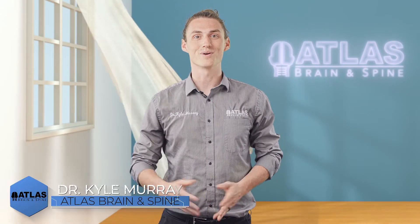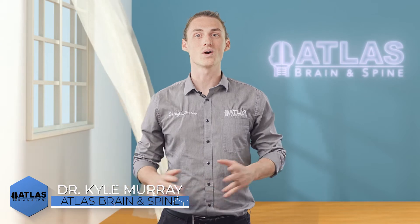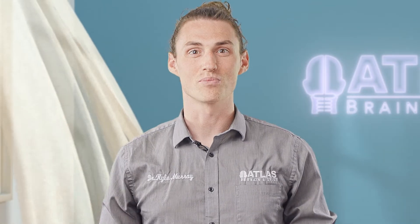Hello, I'm Dr. Kyle Murray here with Atlas Brain Spine. In this video, we're going to be going over the dynamic squat. This squat is great if you're having any low back issues but also want to strengthen your legs. So let's jump right in.